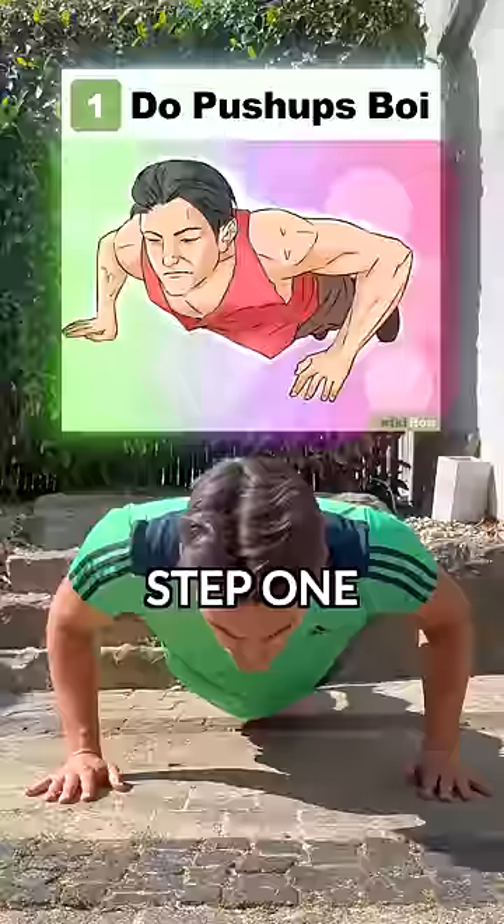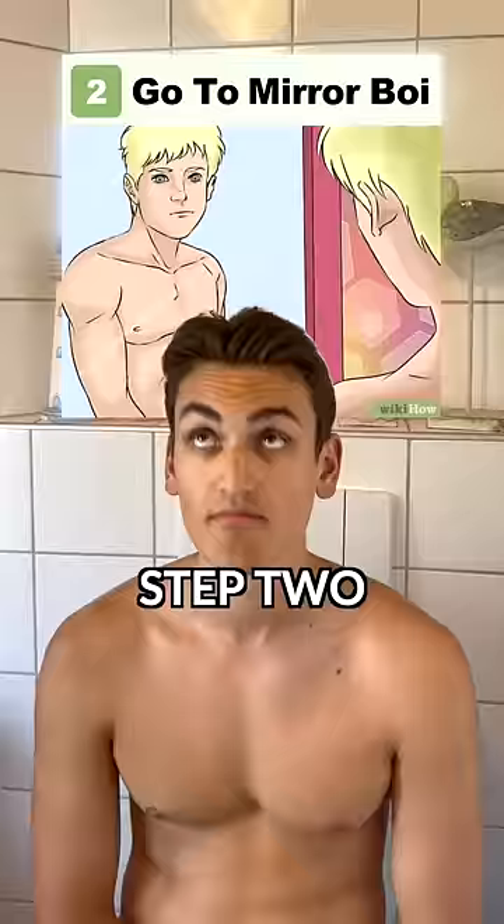Step 1 is doing push-ups to get blood flowing into your pecs. That was easy. What's next? Step 2: practice in front of a mirror.